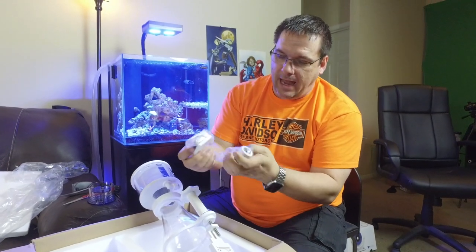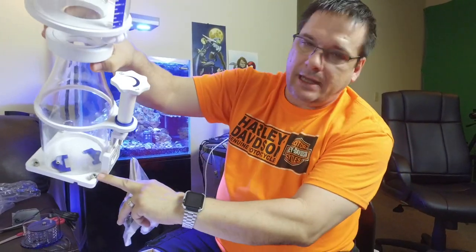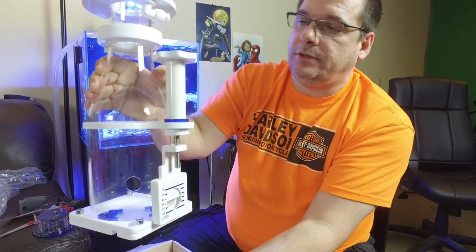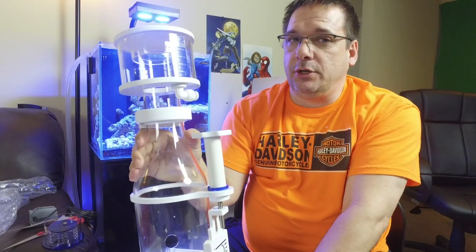Some other pieces in here: caps, additional pieces, valves, and Allen wrenches so we can take apart the bottom. When undone, you turn the bottom and drop it off — this thing disassembles quite a bit so you can clean the entire skimmer. We're going to take a quick break, get this completely assembled, and show you what it looks like all together. Welcome back — we have our Ice Cap all put together.